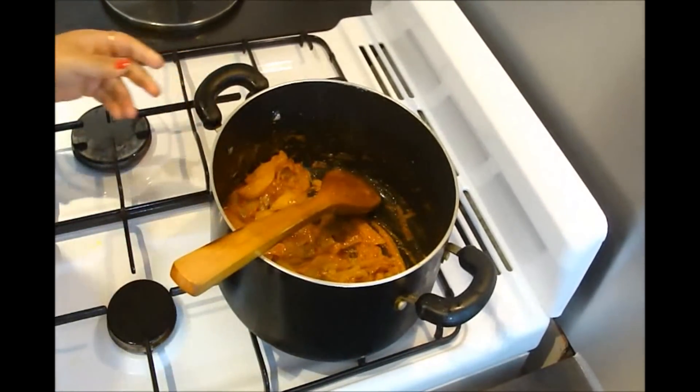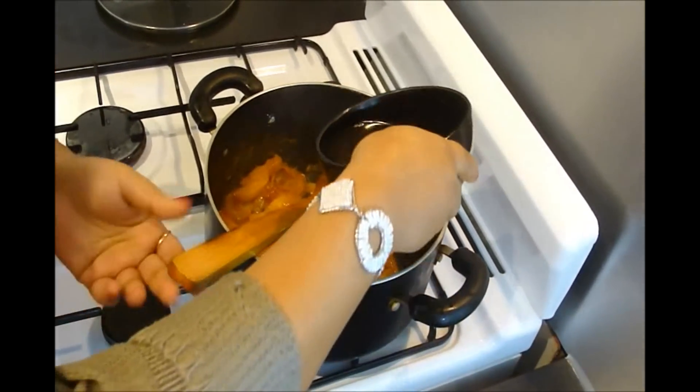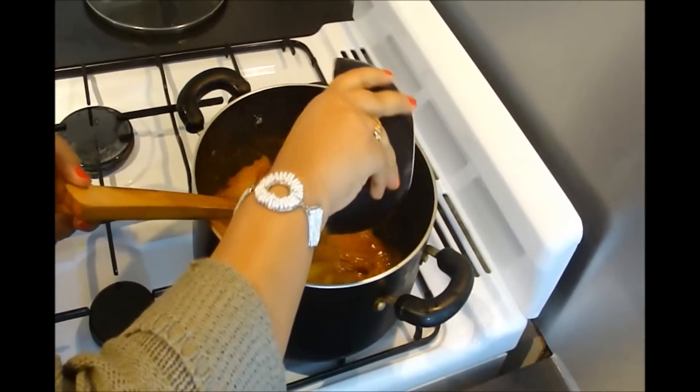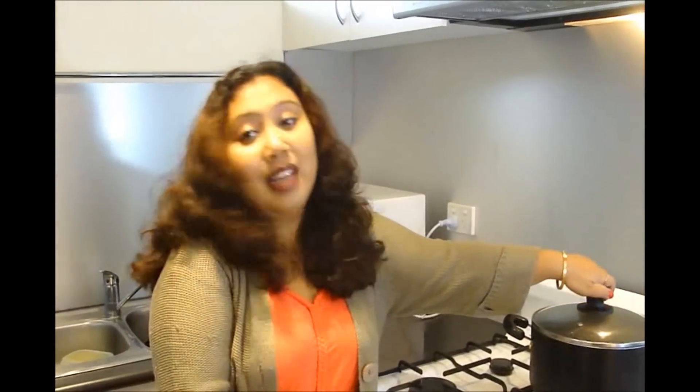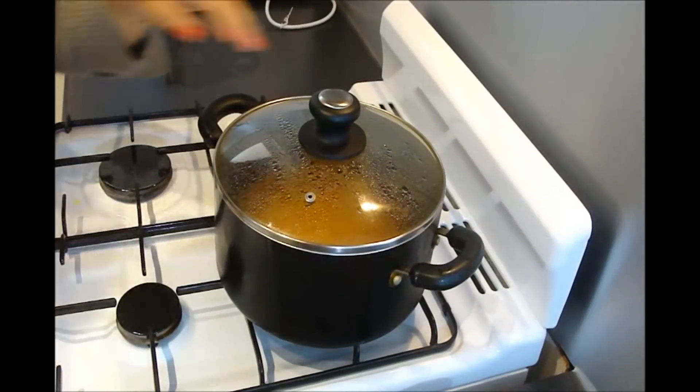Now I am going to add approximately 1 cup of water. If you want you can add more. After adding water, cover with a lid and set to medium heat. Cook it for 7 to 10 minutes so that your vegetables will get boiled.